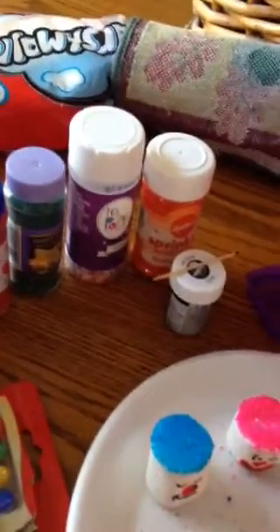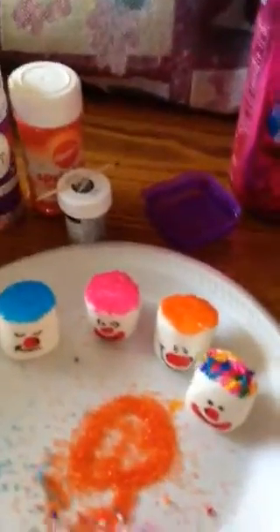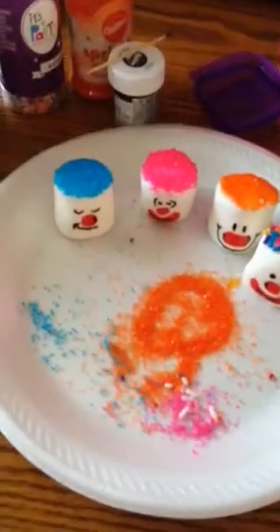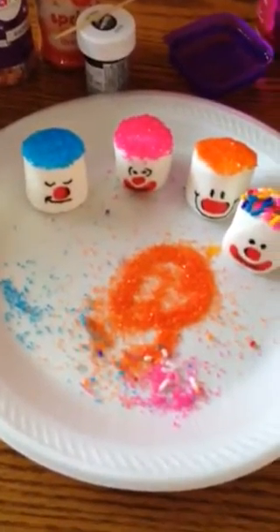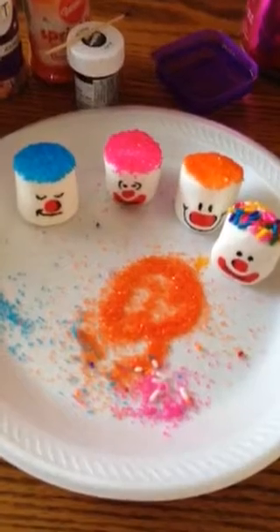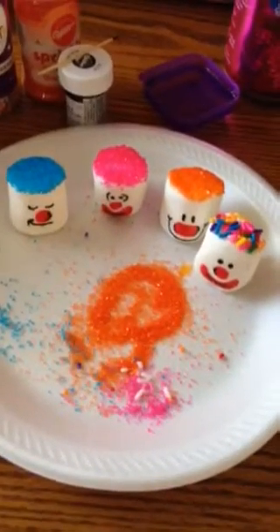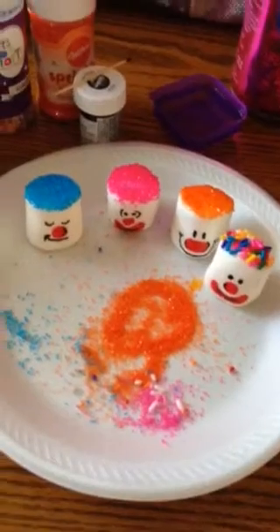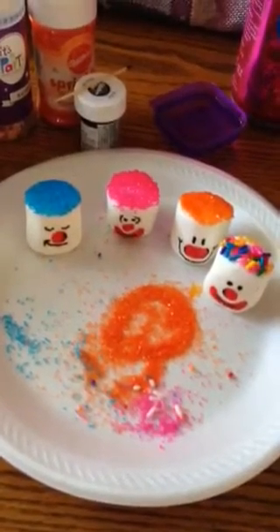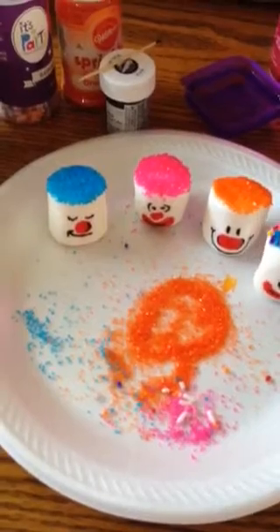That was kind of our little project for the day. I just thought I'd share it with you guys — it's really simple and fun to do. I know my nieces and nephews would love them. I was saying earlier, I wish Emma was here because she loves marshmallows. She calls them 'smash mellows,' so she would love these. I'm going to have to make some more for her.